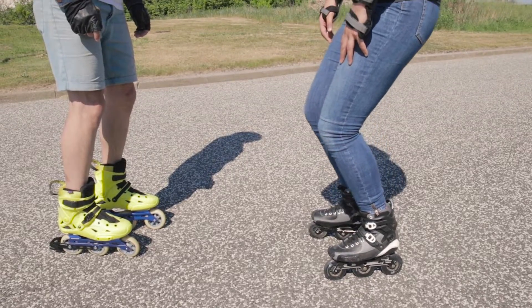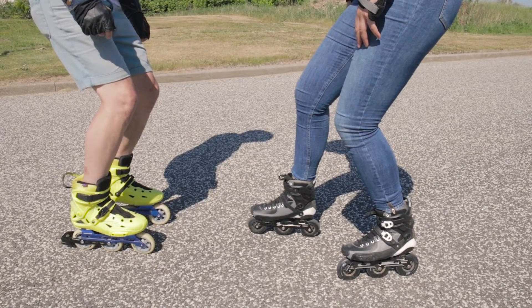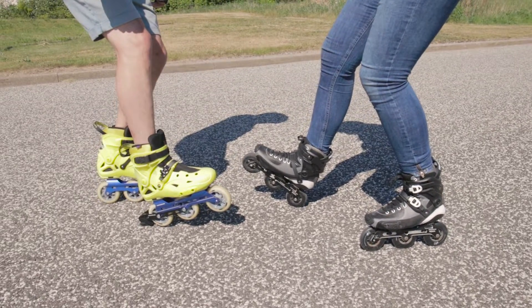The first thing you should always think about is bend through your knees for a good balance. When you want to brake, you put your right foot forwards, or your left foot depending on which foot you are having your brake. Slightly lift your toes and you will see that the brake pad will touch the ground and you'll slow down.